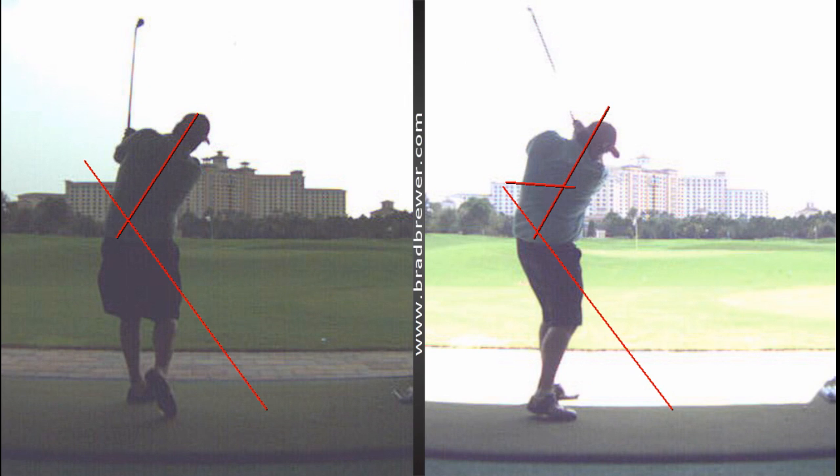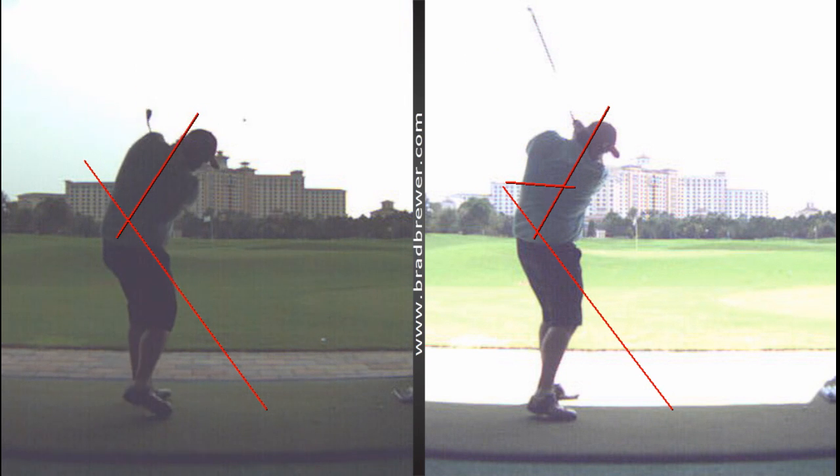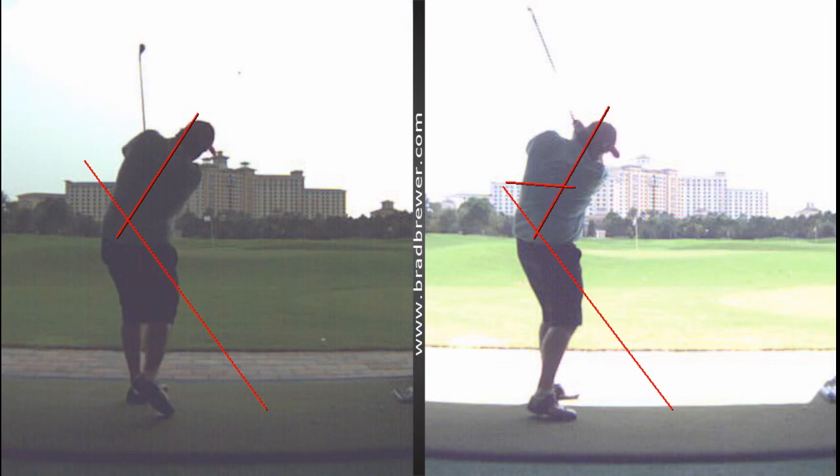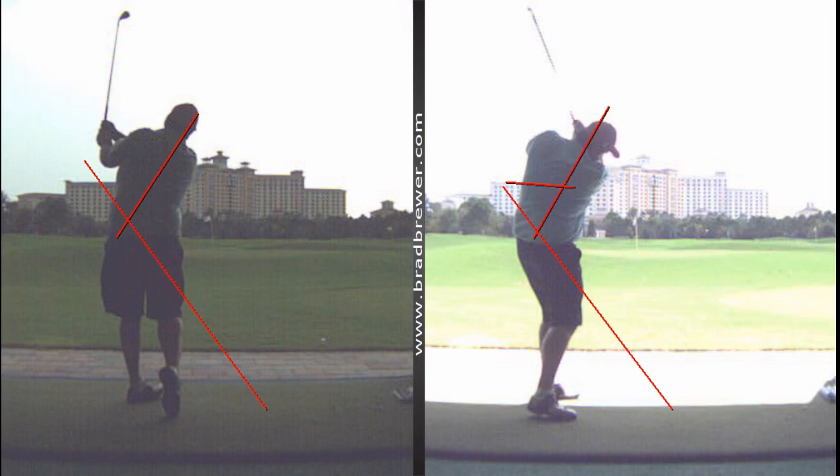I gave you one simple thought for your forward swing to match up with the feeling you had with your arms: just feel like you really release your right hip towards the ball coming through the shot. Feel like you hit the ball with your right hip turn — that encouraged you to get off your backside, let your arms stay tight together, and everything then blended and unwound through the shot.